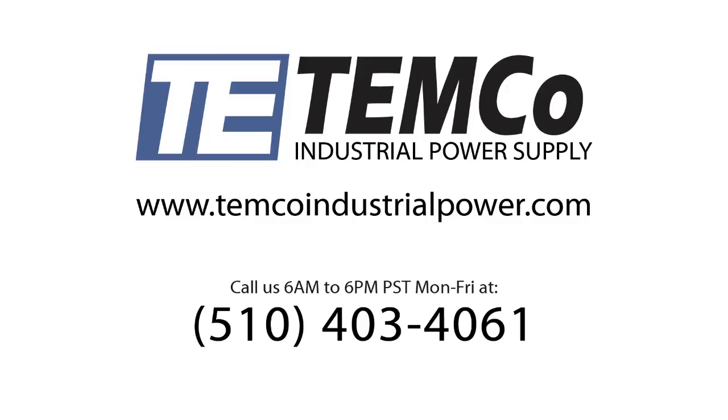Please visit our website at www.temcoindustrialpower.com, or you can click the link below to visit. And if you have any questions, feel free to give us a call at area code 510-403-4061 and we'll be happy to answer any questions you might have.